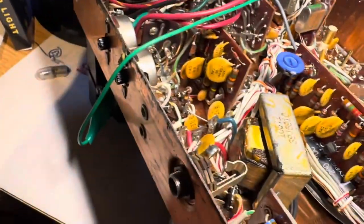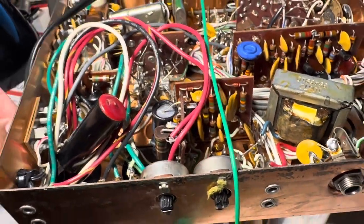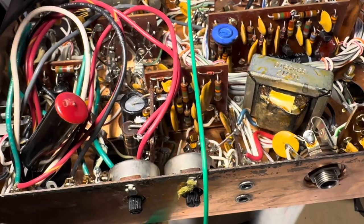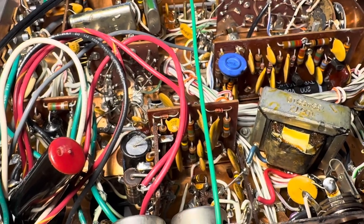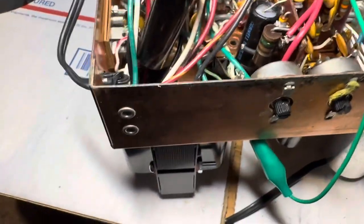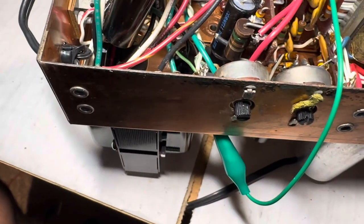I didn't cut the leads on the power transformer because if it didn't work I would take it out and save it for something else. I'll probably just tie-wrap those. The calibrator is not working either — it probably needs voltage I'm not giving it. The VFO is working. Power comes in here — here's the box showing how the transformer looks.